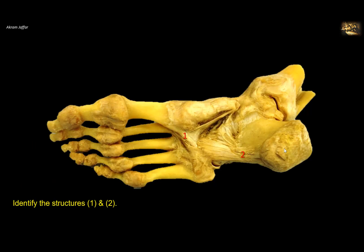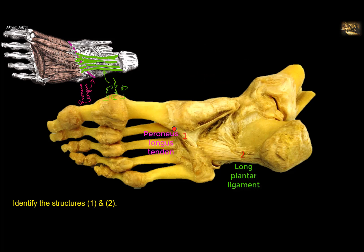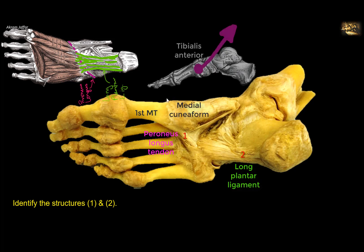Identify structures 1 and 2. Structure 1 is the tendon of peroneus longus muscle. You can see that the tendon of peroneus longus comes from the lateral side of the foot, grooves the cuboid bone. This is the groove of the cuboid, and here it is bridged by the long plantar ligament, and then crosses the plantar side of the foot to be attached to the base of the 5th metatarsal and the medial cuneiform bone, just opposite to the attachment of tibialis anterior muscle.